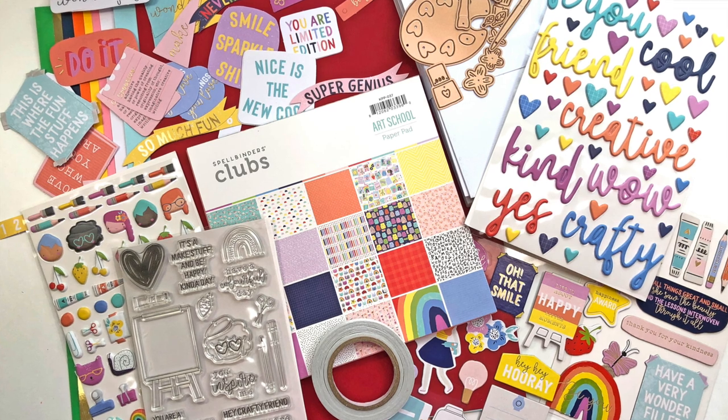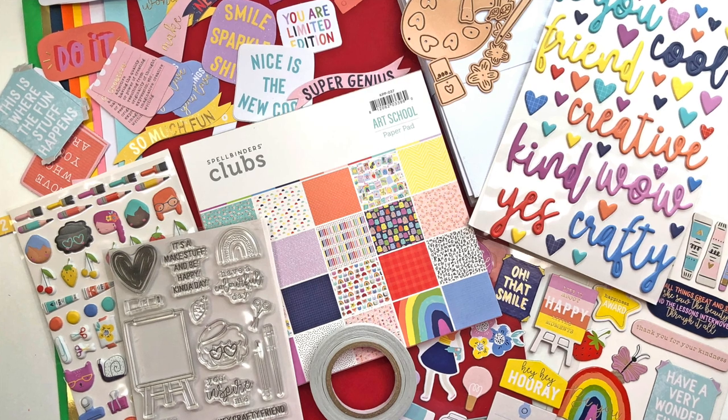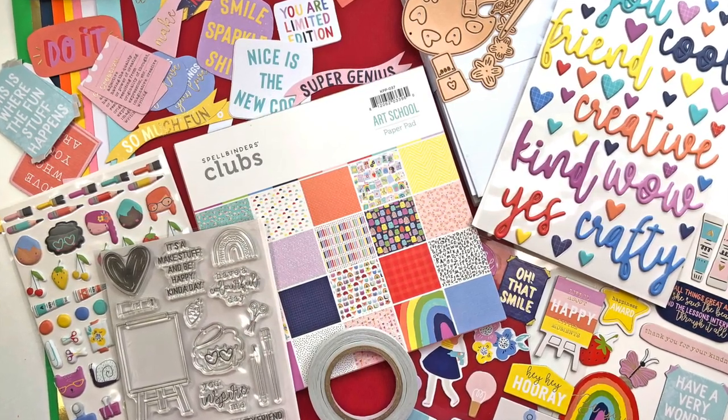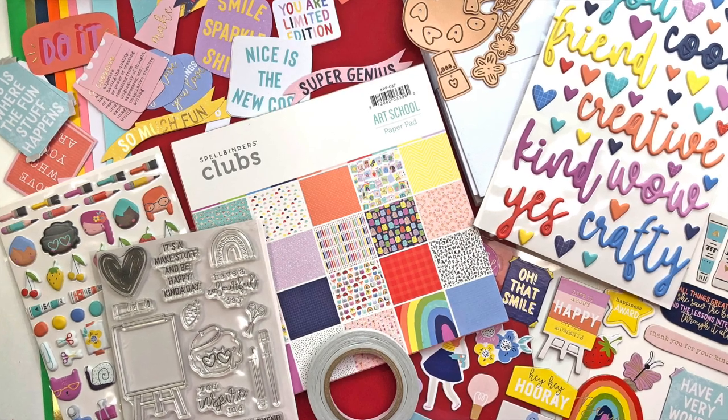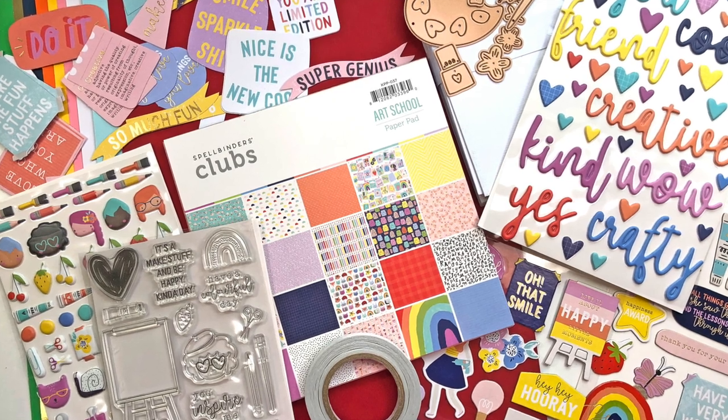I previously did an unboxing video and here's a quick look at everything that's included in the kit. You actually get a lot of stuff in this kit. There's a whole bunch of die cuts that you can use for your cards, there's a stamp set, a paper pad, a whole bunch of stuff. If you haven't seen my unboxing video, I'm going to put it down in the description box below, so go check out that link.